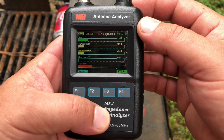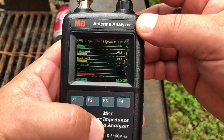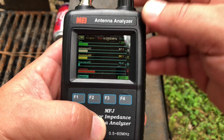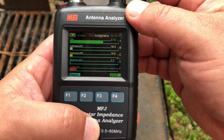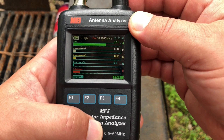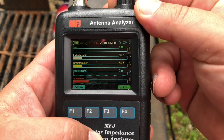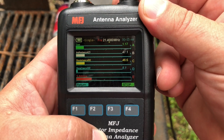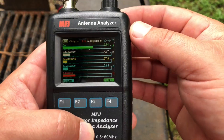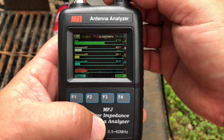Looks like we can use 30 meters with this. Here's 20 meters — fantastic all the way across the band. Now here's 17 meters, and here's where things get wonky because we're 3.13-to-1, and it doesn't get any better at the top of the band. 15 meters looking great at the bottom — 1.24 to 1.25-to-1 at the top. Perfect. Now here's 12 meters — not terrible but not great, about 2.7 or so across the whole band. Most any regular radio's tuner would tune that up no problem.